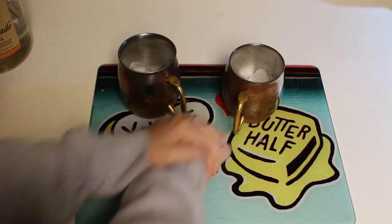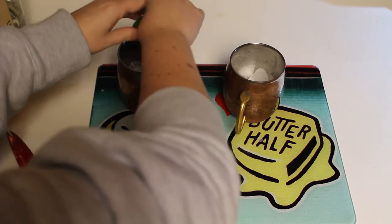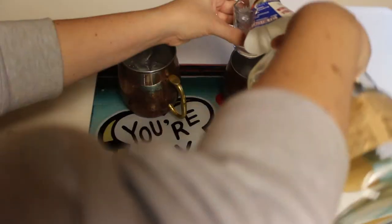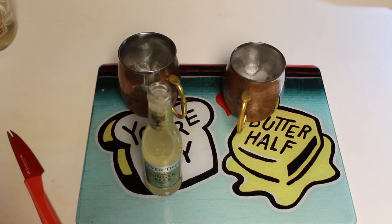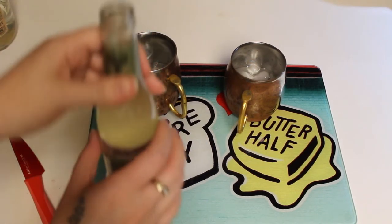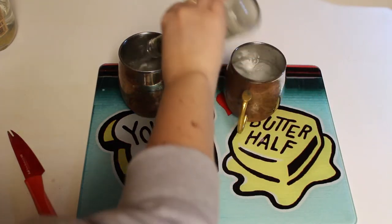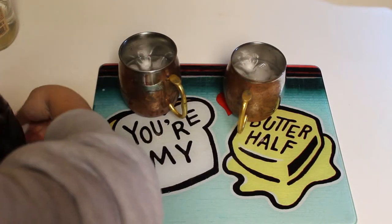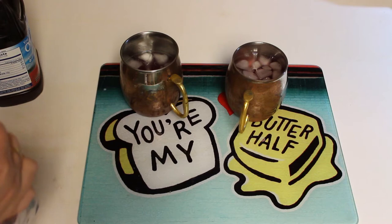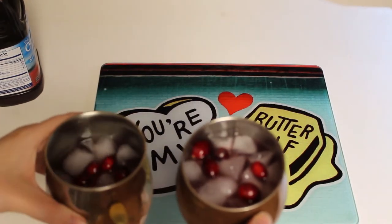We're starting off with a splash of lime juice, two ounces of your alcohol, three to four ounces of ginger beer — and I hate ginger beer, like I just want a little bit cause I hate ginger — this is six ounces, two ounces of cranberry juice, and cranberries for garnish. The one I thought I put more ginger beer in is lower.